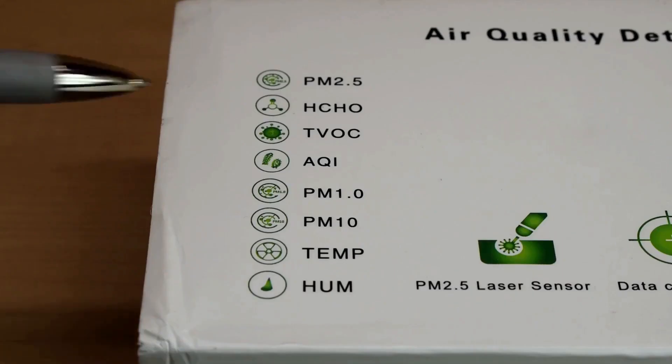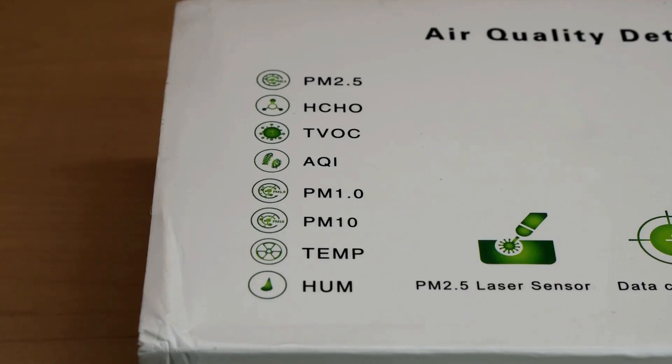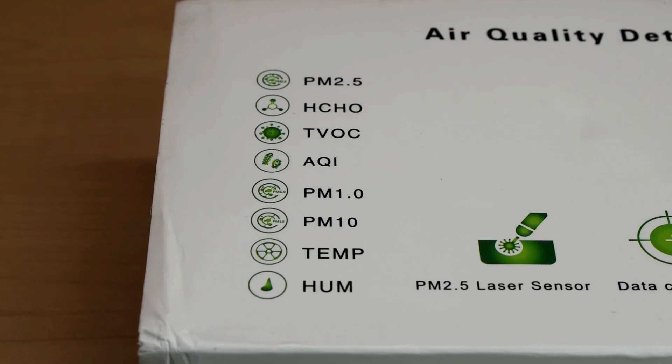The top one is PM 2.5, and what that's testing for is the level of particulate matter in the air that's less than 2.5 microns. To give you a few examples of particles up to 2.5 microns in size, it would detect smoke, combustion particles from engines that are running, candles that are burning, organic compounds, etc. When testing for particulate matter in the air, the PM 2.5 setting is the most commonly used.